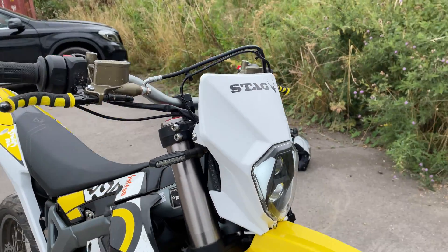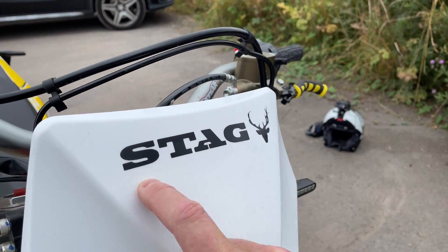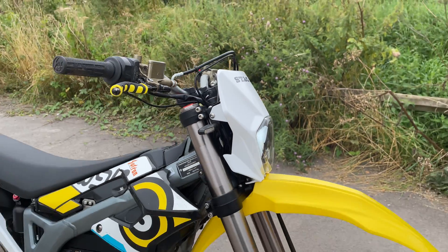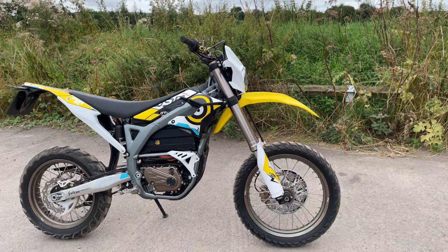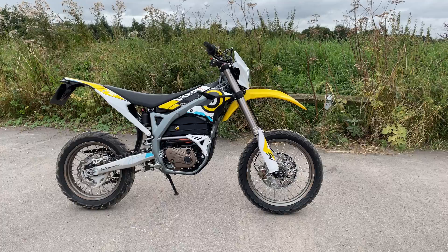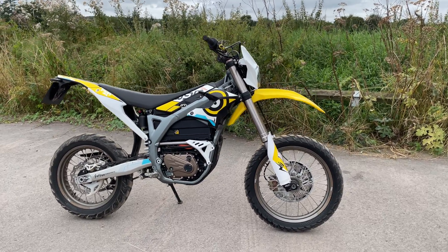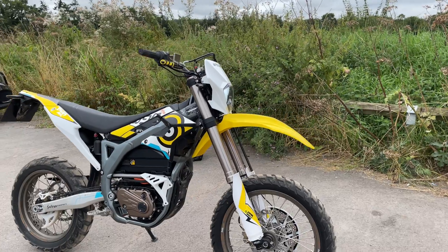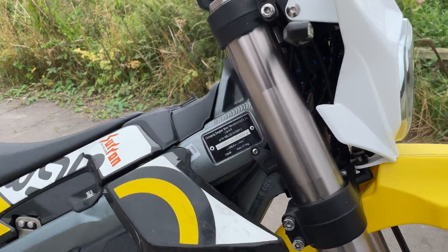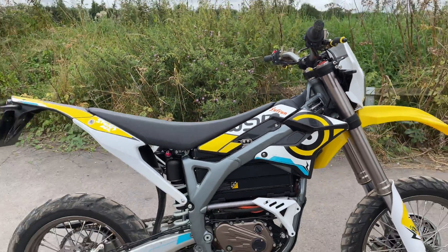If you need any information about this bike, drop Stag Motorcycles an email. Steve is on WhatsApp as well if you want to get in contact and come and try this bike out. It is something different — yeah, absolutely awesome.